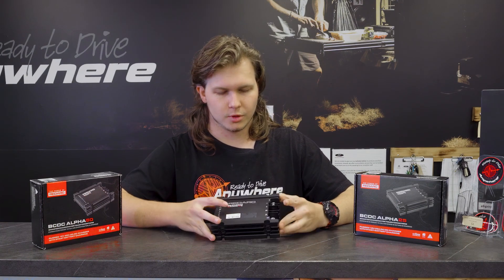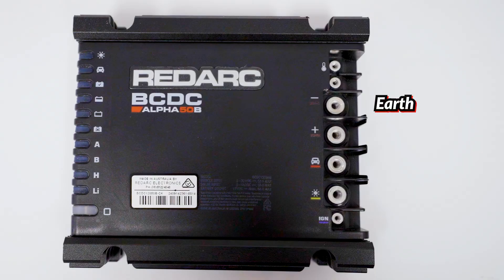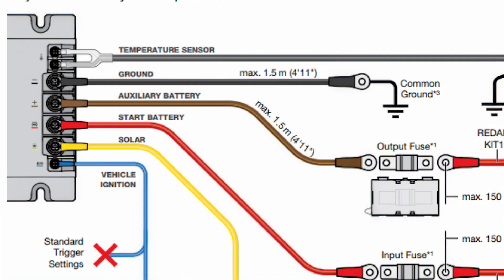On here we have the same four main connection points as the Classic and Core: earth, battery positive for your auxiliary battery, vehicle battery, solar and ignition — same setup, same ways. You'll notice this does not have the two trigger wires as they used to.